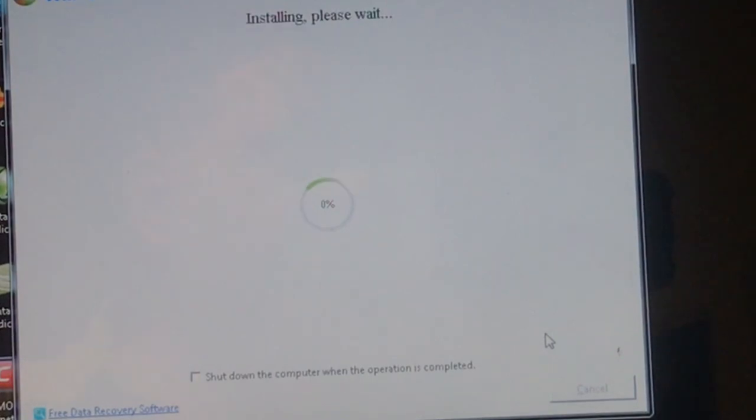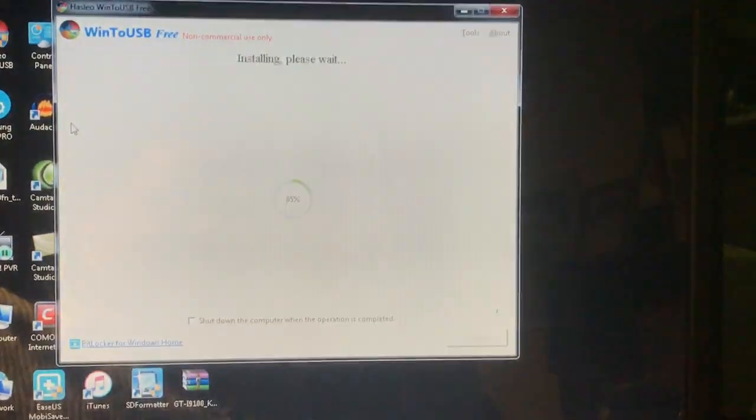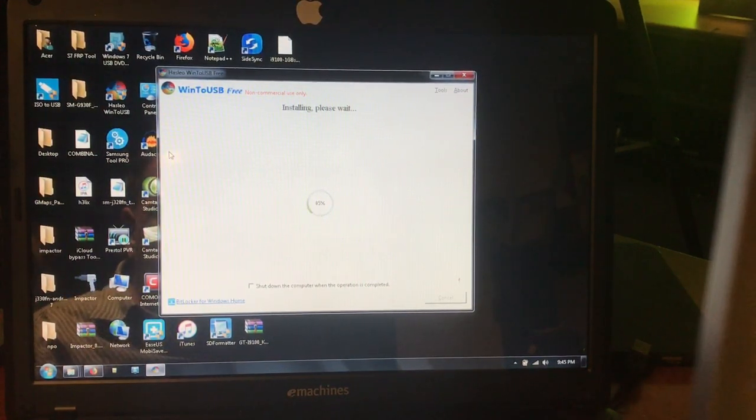Now it's going to start, so I'll pause the video and get back when we're done — then we're going to boot it on my UEFI device, which is set to legacy. This takes quite a long time. I've been doing other things in the meantime. I'm doing this on an old machine, an eMachine model 530, a very old 1600 MHz processor doing the work. On your computer it might go faster. We're now at 86%.